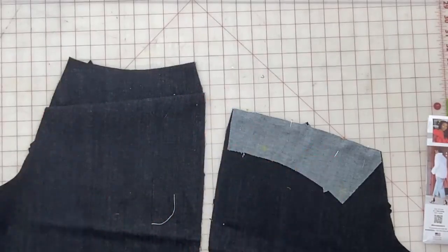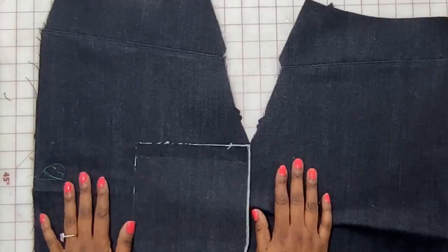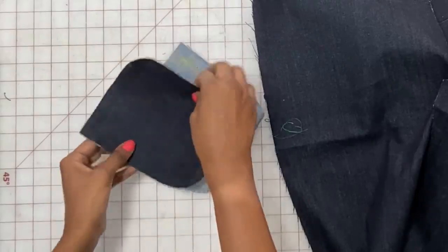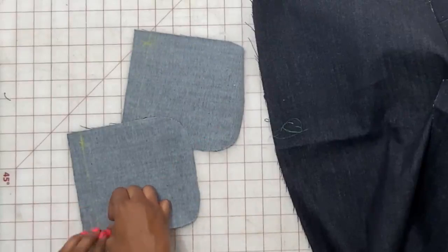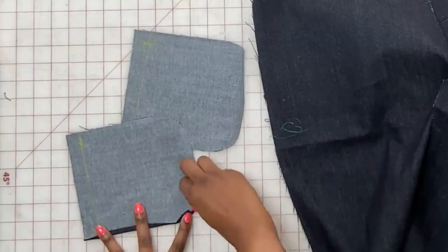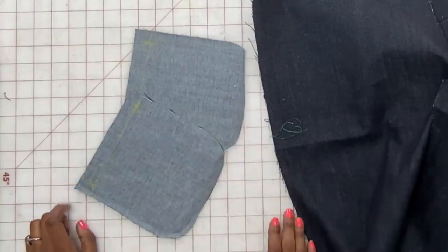We have the back pieces edge stitched and top stitched. Now grab the back pocket, which is piece number 18. Fold the sides under about a quarter of an inch all the way around, pressing as you go and making sure the corners stay nice and straight. Do that on both pieces of the pocket.